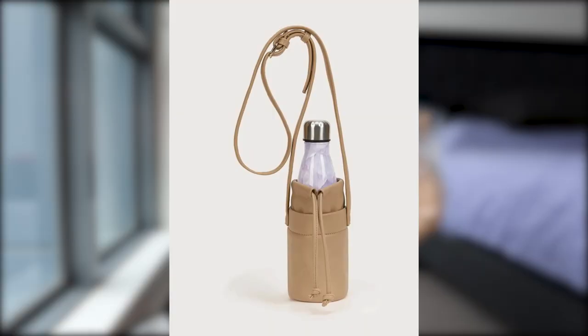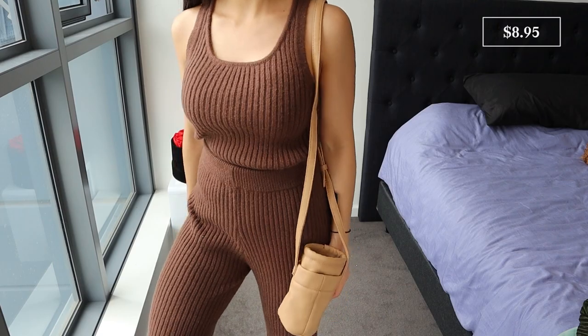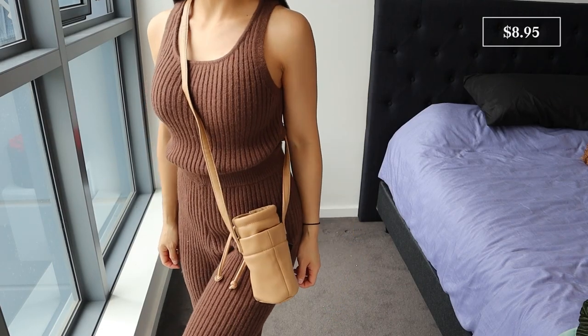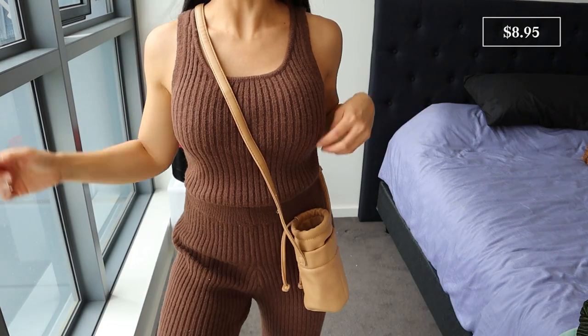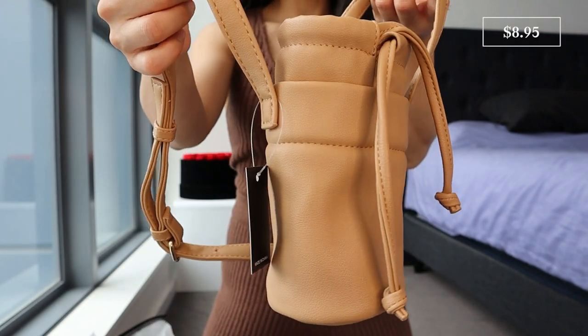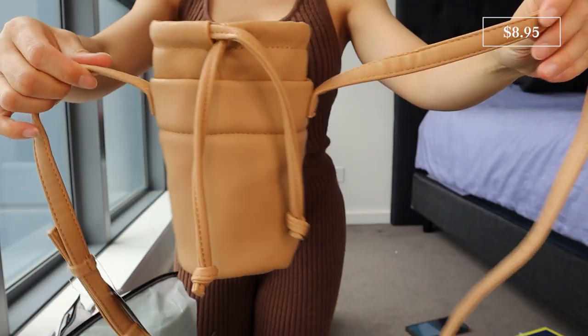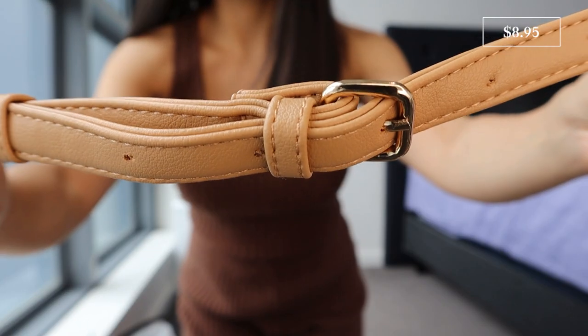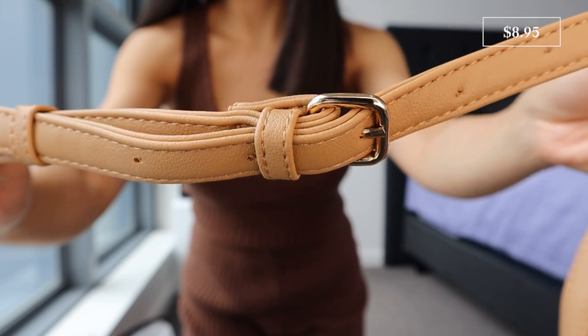First up, I know this is completely random, but this is called the Minimus Design Water Bottle Carrier, and honestly, I just thought this was so cute. I carry Peanut — which is my dog — his water bottle everywhere. Sometimes it doesn't fit in my bag, or sometimes it's a bit of a hassle, so I thought this was super cute and convenient. This is the colour camel, but it also came in black as well. It's kind of like a little bucket bag with drawstrings on the front so you can pull it tighter and close it up, and you've also got adjustable straps.